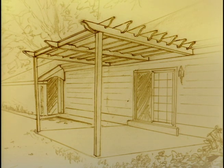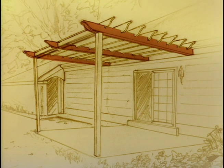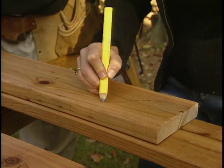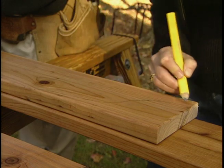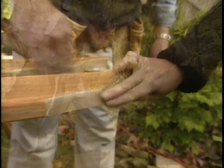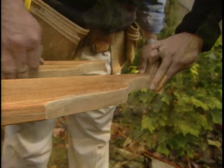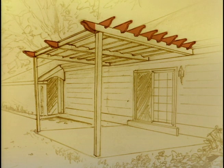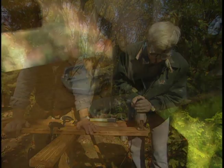This pergola really has three layers of beams. The first layer consists of the ledger and the end beams we just put up. On top of those will go five additional beams extending out from the house. And finally, set on top of those, eight more beams running parallel to the house. Joanne wants these second and third tier beams to have decorative curved ends, so she sketches a design on a piece of scrap wood, cuts it out, and sands the edges smooth. This pattern, or template, allows Joanne to trace exactly the same shape onto the end of each beam.